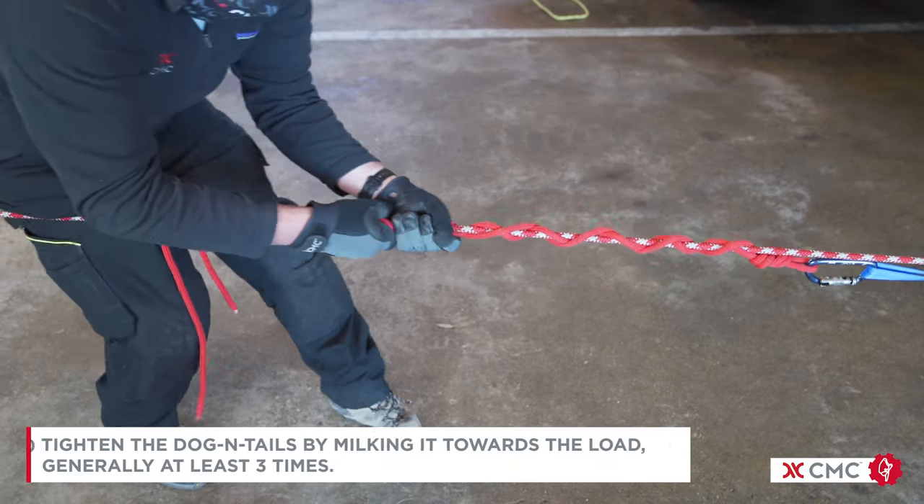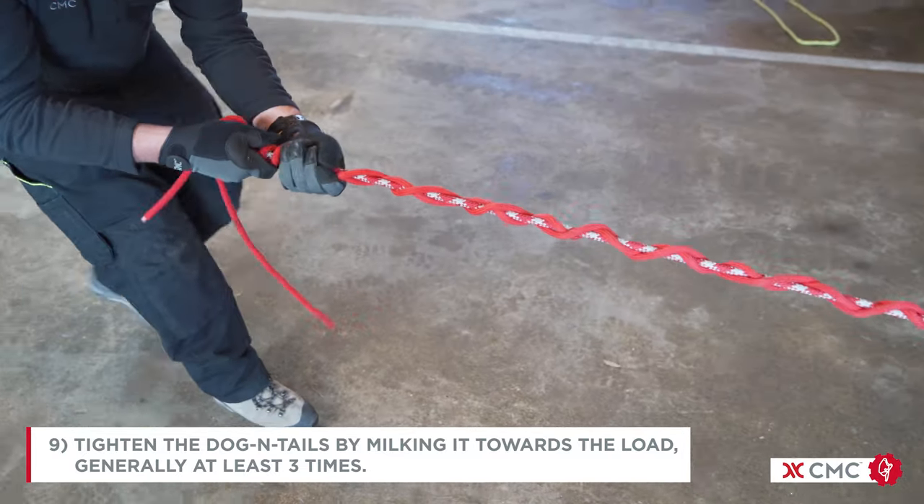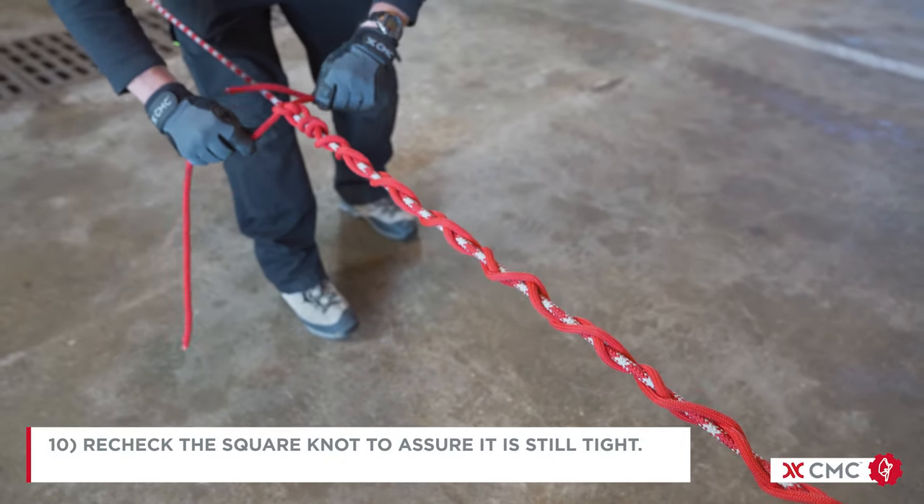Then we tighten the dog and tails by milking it towards the load, generally at least three times. Then recheck the square knot to assure that it's still tight.